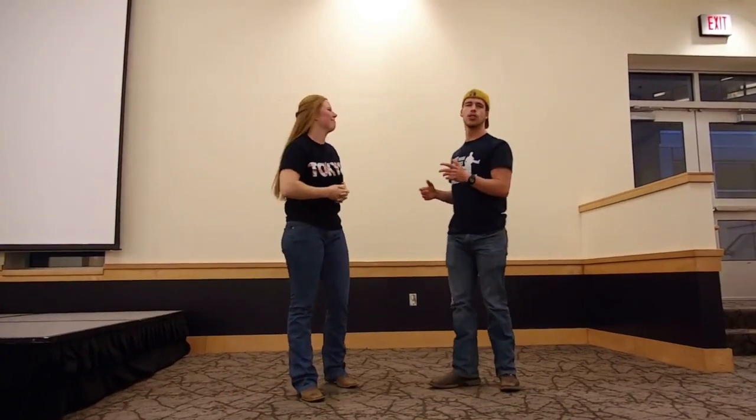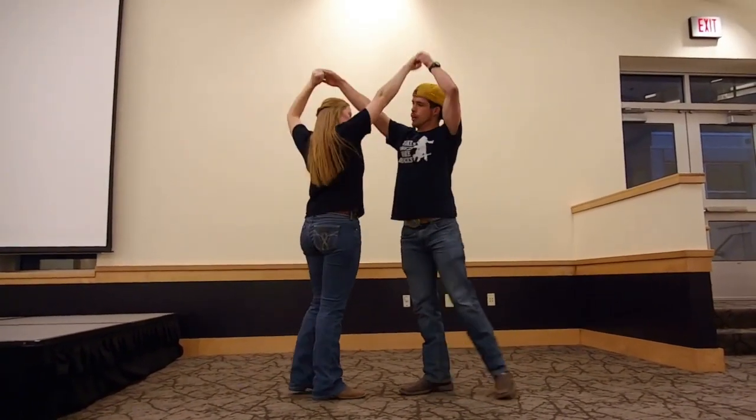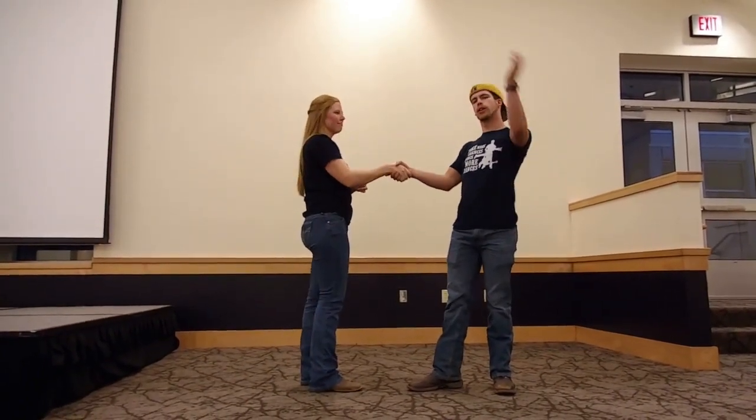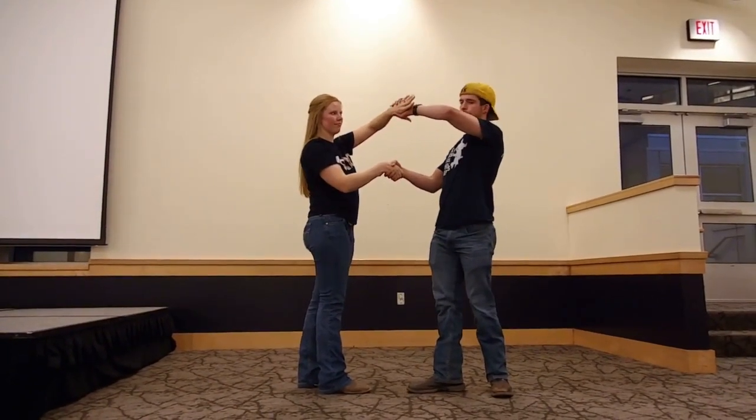So let's teach you guys how to do the move. First thing you start with is butterfly, transitioning into a right regular hand grip. From here, you're going to offer your left hand on top, thumbs down, and you grab here.